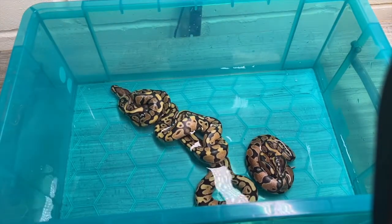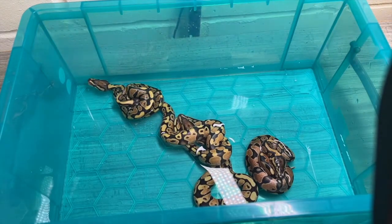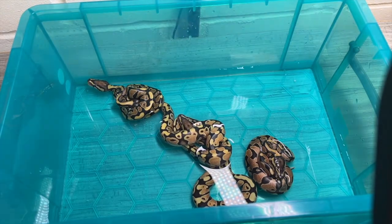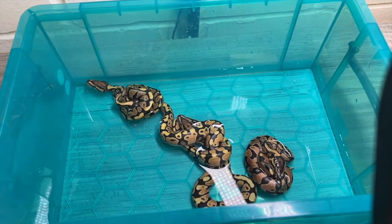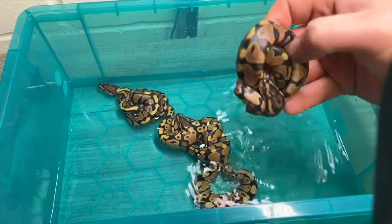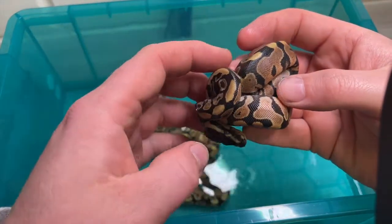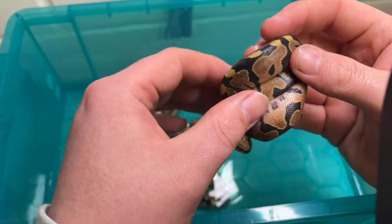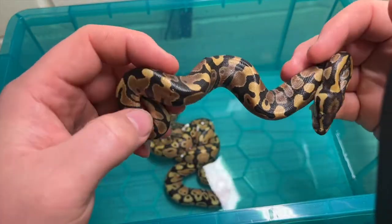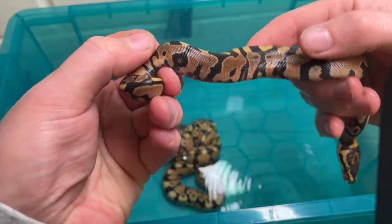So here we are guys, they're all out of the egg now. I've never produced Enchi or Yellow Belly slash Asphalt before, so I'm going to take a random guess — starting with this one. I'm going to say straight up Yellow Belly maybe.